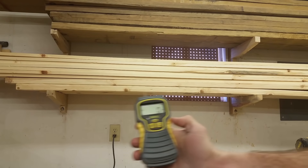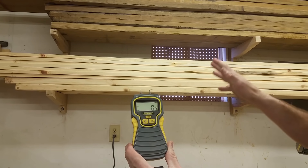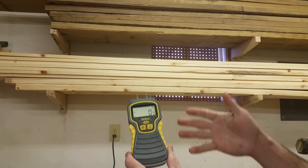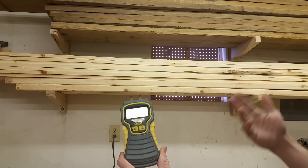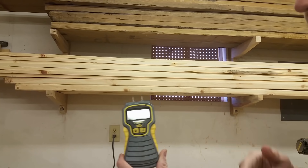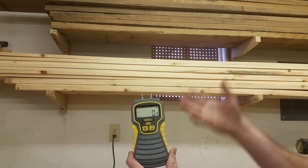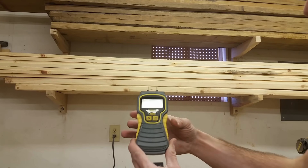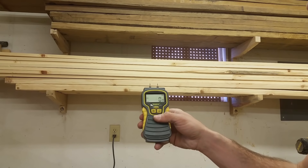This is called a moisture meter - the tool I use to determine whether my wood is ready to go. What you normally want to see is five to seven percent moisture in your wood. It all depends on what type of wood you're using and what your humidity is. If your house is a very damp place your wood will likely warp once you bring it in. Most of the time you're looking for right around five percent, which would be relatively stable.